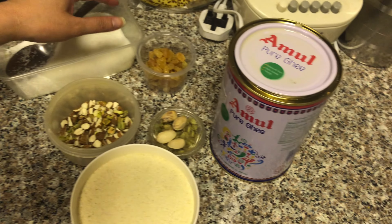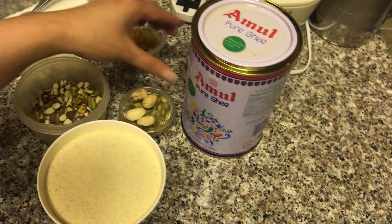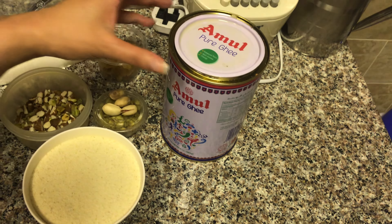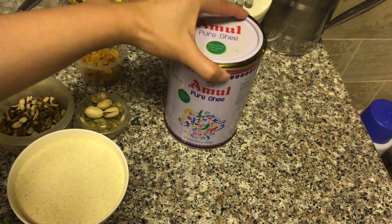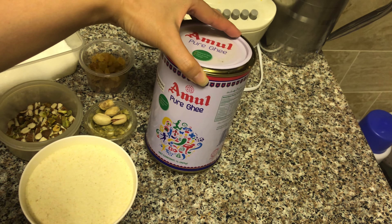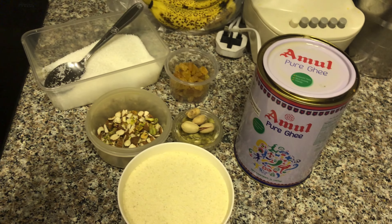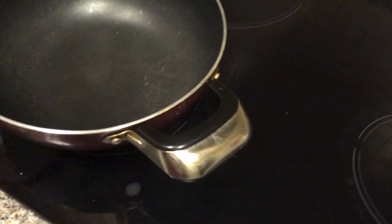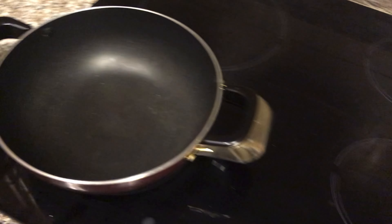Suji ka Halwa in Hindi. So this is semolina, these are dried fruits, sugar, raisins, and cardamom. And ghee. No heat promotion right here.